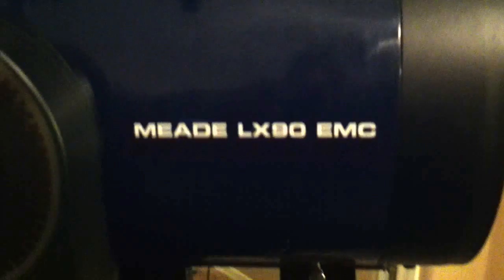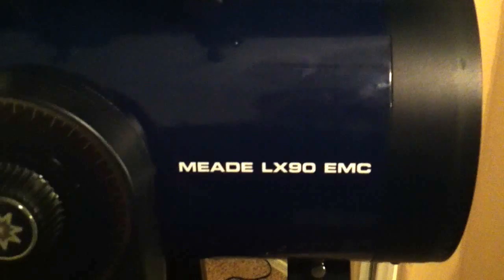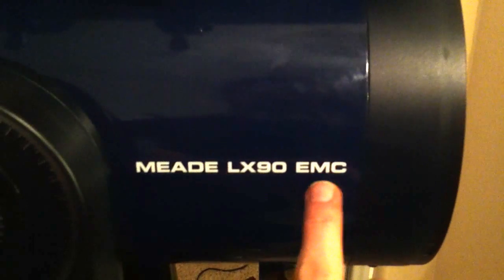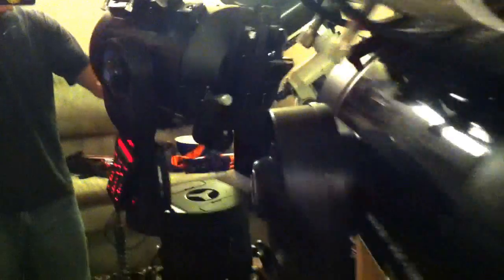Hey, good morning all my fellow amateur astronomers and backyard astronomers alike. This is Koukoukis 762-Root-554R, coming at you live with another review — actually, my first review, a shot from the hip review on my Meade LX-90 8-inch Schmidt-Cassegrain, or SCT for short. And this particular model I have for you is equipped with the Enhanced Multi-Coatings. We're going to get into a quick little review of the 8-inch that I currently own and use for astrophotography.